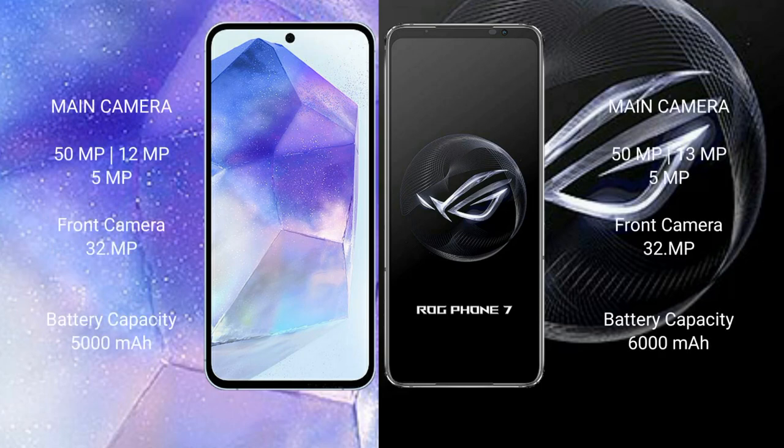Samsung Galaxy A55 features a triple camera setup: 50MP plus 12MP plus 5MP, with a 32MP front camera. ASUS ROG Phone 7 features a triple camera setup: 50MP plus 13MP plus 5MP, with a 32MP front camera. Samsung Galaxy A55 has a 5000mAh battery with 25W fast charging support. ASUS ROG Phone 7 has a 6000mAh battery with 65W fast charging.